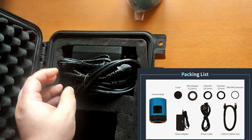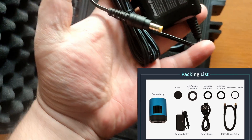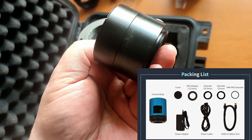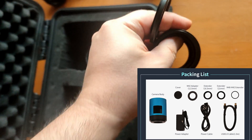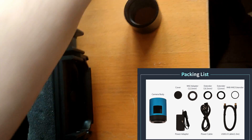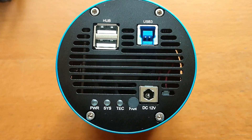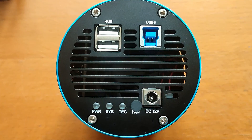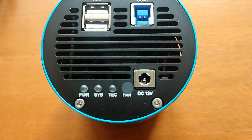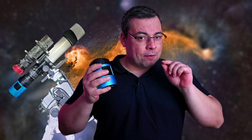And here we have the cables, the charging cable, and two adapters — an extension tube with another camera adapter. Since this is M42. On the back side of the camera, we have one USB 3 port, two USB 2 ports, and one DC 12V charging port.